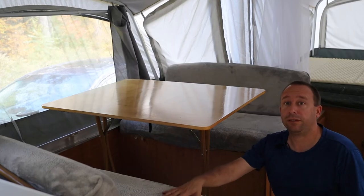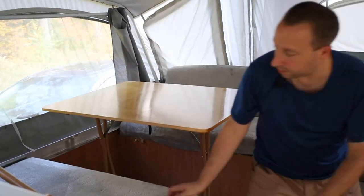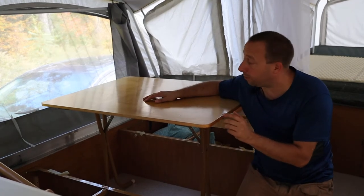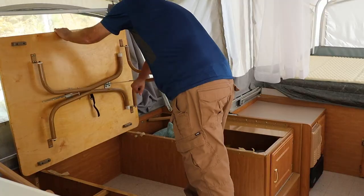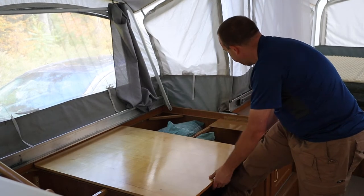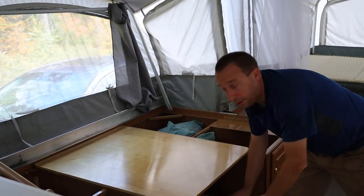The first thing I want to do is pull these cushions off of the dining area. Next I'm going to fold up the table and then drop the table back down on the frame. Now I'm going to grab my two fatter cushions and slide those under the table.